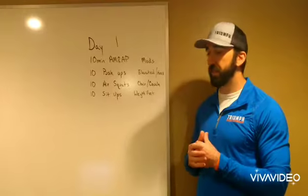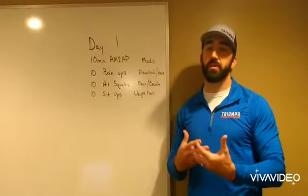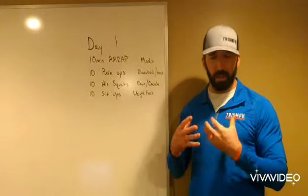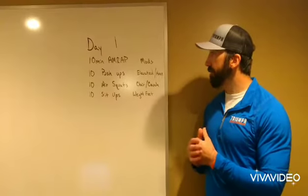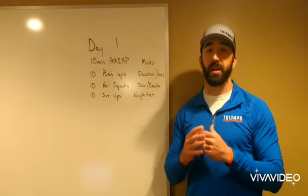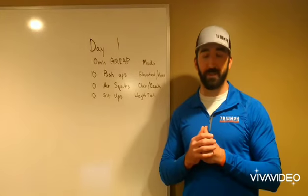For the sit-ups, if you have dumbbells, they'd be ideal to sit on top of your feet, or you can wedge your feet under the couch. That will give you some weight down on the feet and help you with the sit-up movement. Reach out if you have any questions. This is our day one workout — I hope you hit it hard, get some good results, and hope to see you soon.